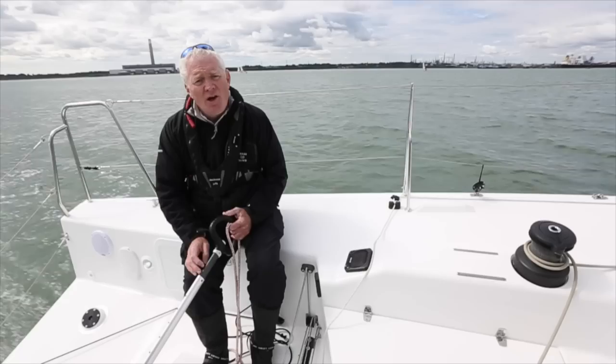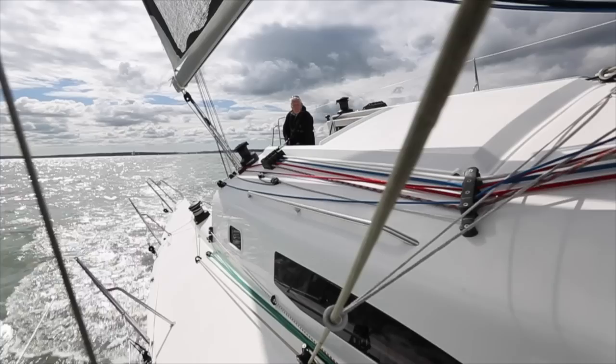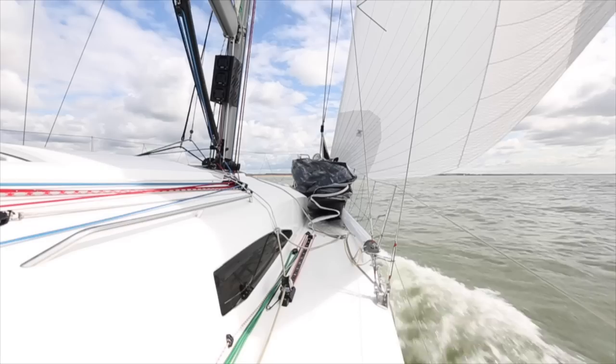Elsewhere around her deck layout she's very much as you'd expect. All the control lines are led back to the cockpit. She's got genoa car pullers, tweakers, pretty much exactly where you'd expect them to be, which bodes well if you're going to race this boat fully crewed.